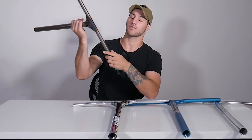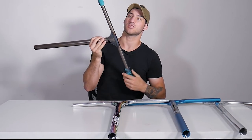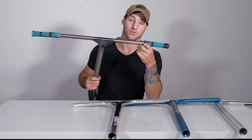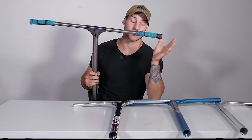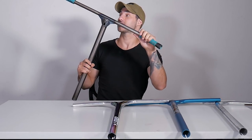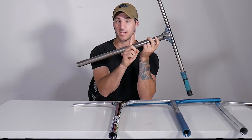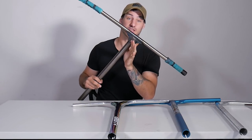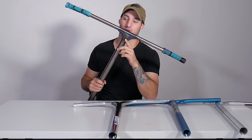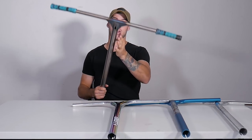So the first bar we're gonna start off with is this one right here. Some of you are gonna comment about the grips being half on — the reason is that me and Claudius recently filmed a video for Scooter Hut called The Hunger Games, where you spread stuff around the skate park and race to put the scooter together. Scooter Hut still has them and they're giving both scooters away — head over to their Instagram, repost the photo with the hashtag for your chance to win.